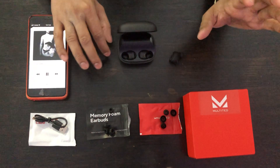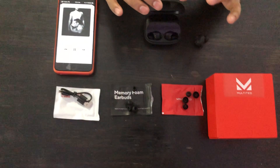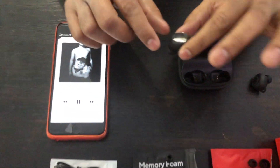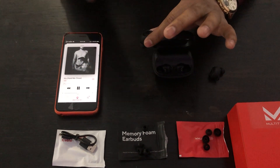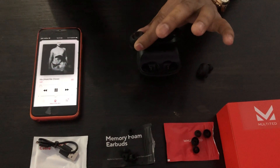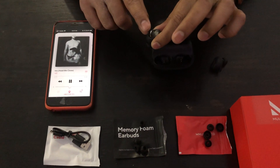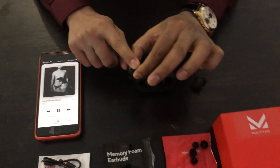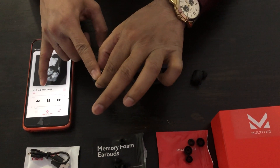There's one more thing: you can also control the volume with these earbuds. To turn the volume down, use your left-hand side earbud, tap once, and hold for four seconds — it will turn down your volume. Let me show you: left earbud, tap once and hold for four seconds. See, it's working.